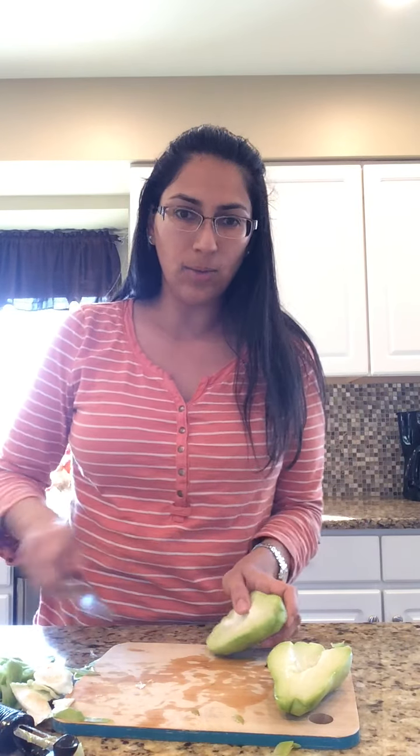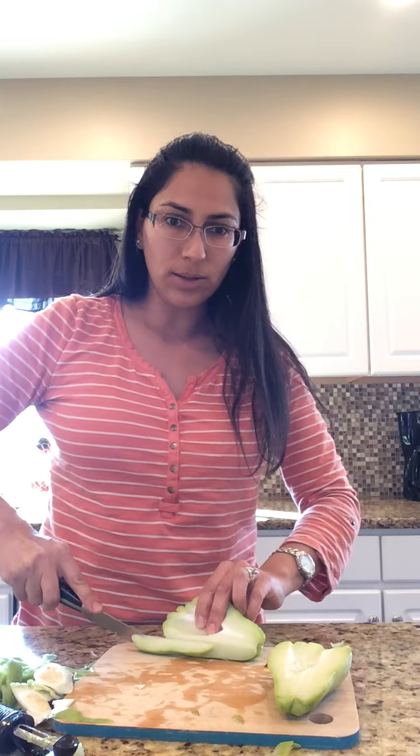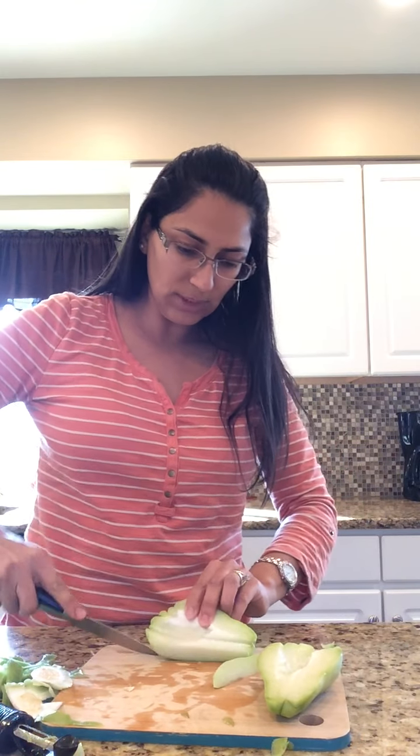So this is peeled already. This is how it looks inside. It has this kind of pit. I just pull it out. And now what I'm going to do is chop it like this.